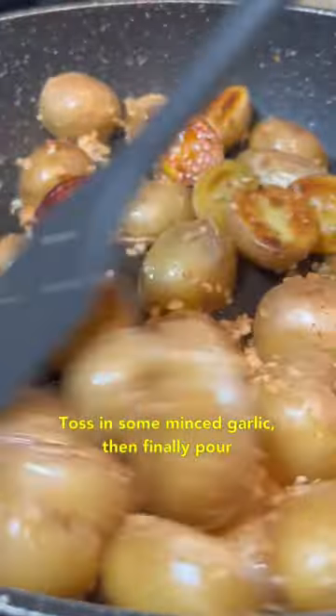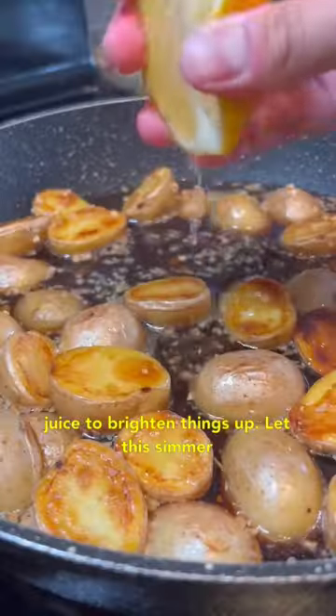Toss in some minced garlic, then pour in water, soy sauce, honey, and a splash of lemon juice to brighten things up.